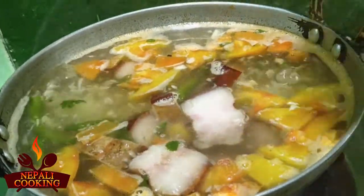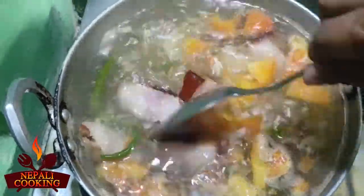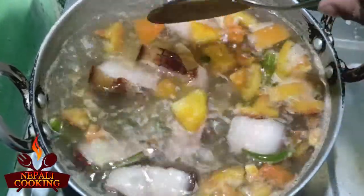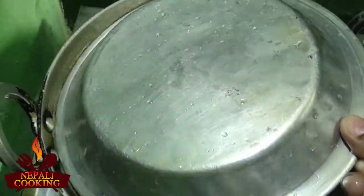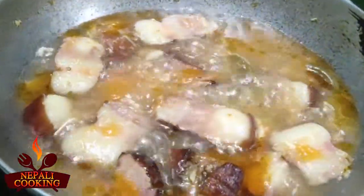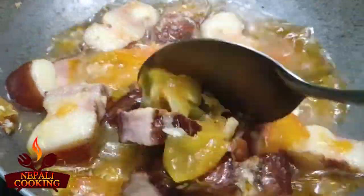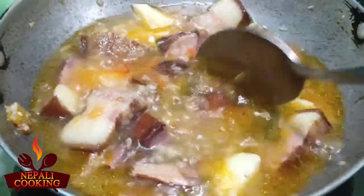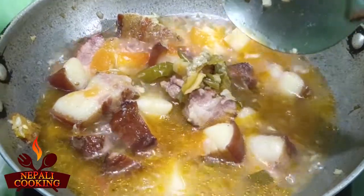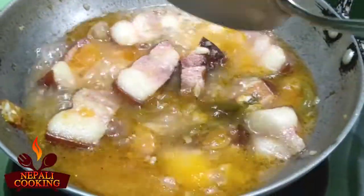Let me stir this a bit. It's already looking very nice. We have to let all this water dry out. I'm going to cover this up and cook on a low flame. After 20 minutes the water is getting dried — we'll have to wait another 15 more minutes. Doesn't it look delicious?